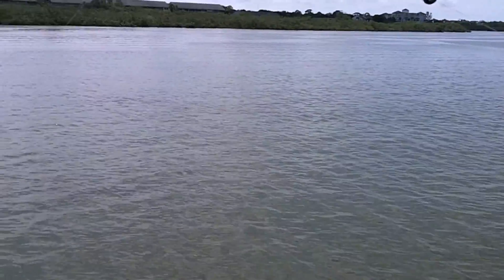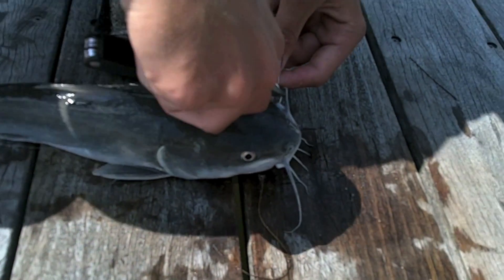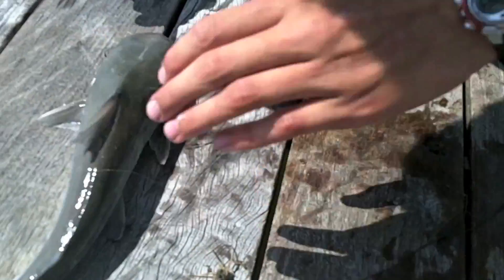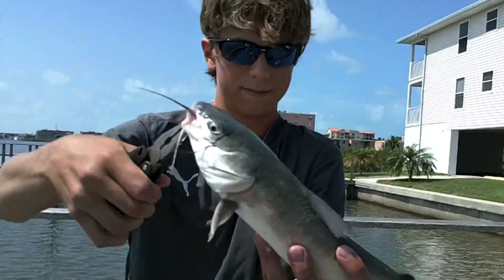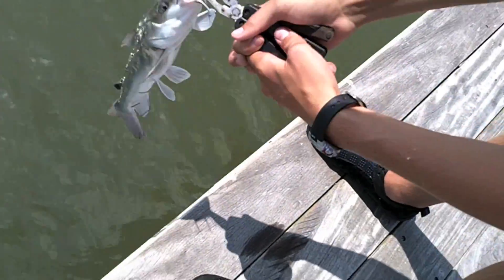We got this — whatever it is — on a live mullet. I have no idea what it is, but it's big. Oh, it's just a catfish. That's a big catfish though — I thought it was like a giant snook or something. It's a nice catfish and it swallowed our bait — that was a giant mullet. These guys are really, really nasty with spines and stuff, so watch out for them. Nice fish, maybe about a pound. Saltwater catfish.